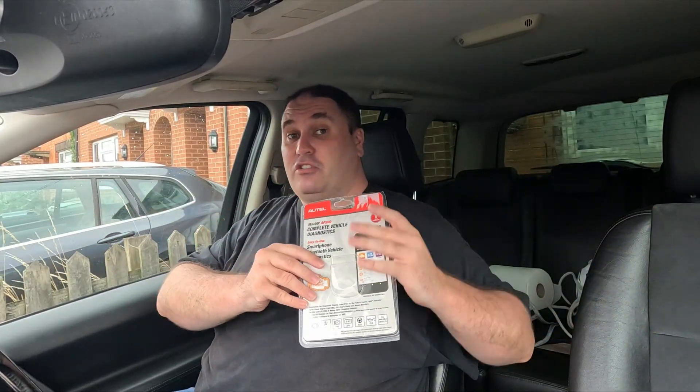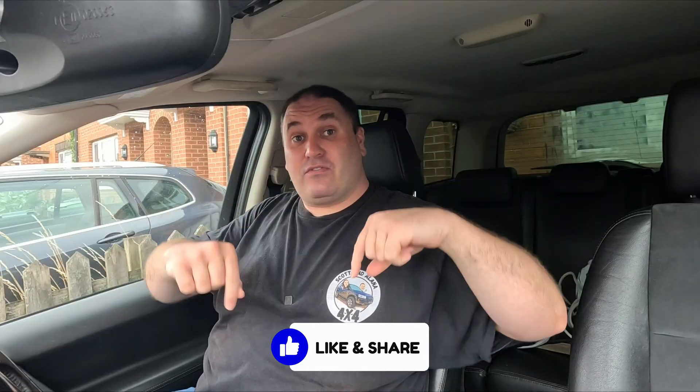I would definitely advise getting something like the Autel AP200 because it will dive a lot deeper into your car and pull out all the codes — whether they're permanent, intermittent, or historic — and give you loads of information about them. This isn't a sponsored video; I've got no affiliation with Autel. I wish I did. This is just information to put out there, because I know a lot of people end up buying cheap ones, which are good and serve a purpose, but they don't tell the full story half the time.